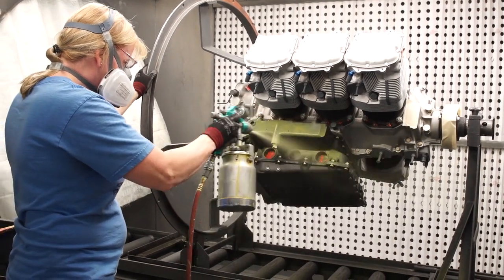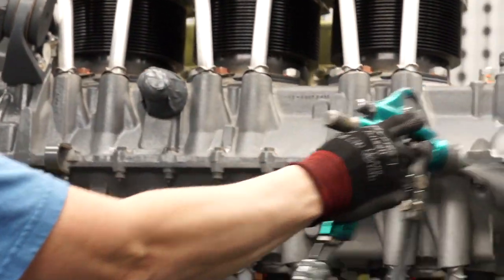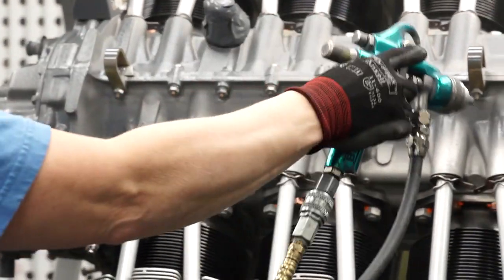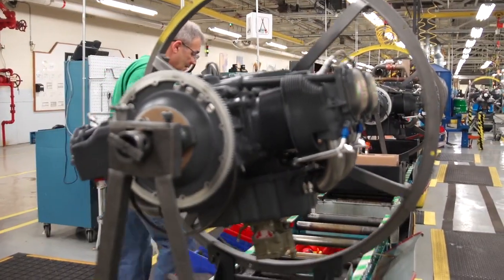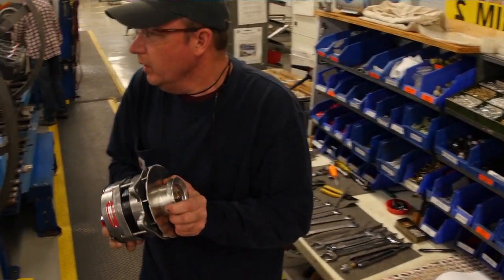At the paint station, all but the rocker covers will be painted with the signature Lycoming gray paint. In the final step before testing, a team adds the fuel system, ignition, and turbo systems onto the engine.